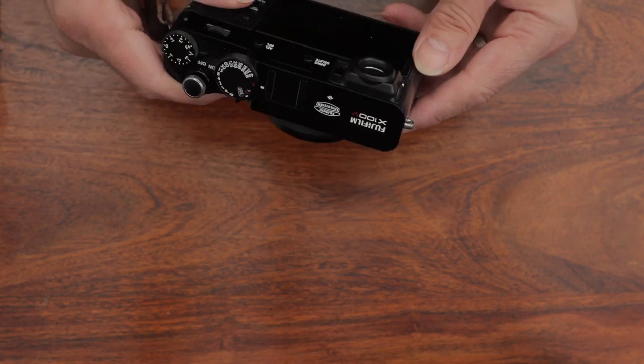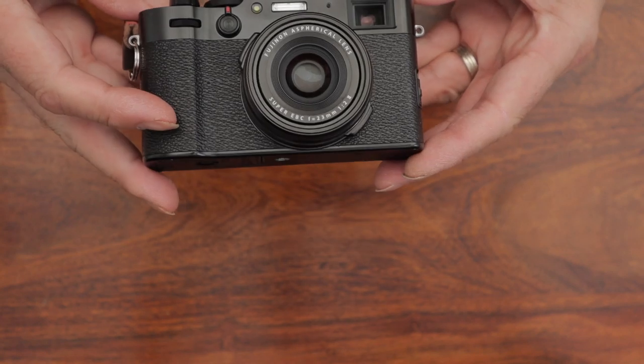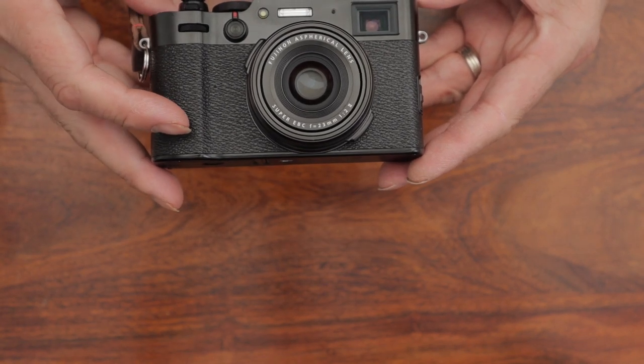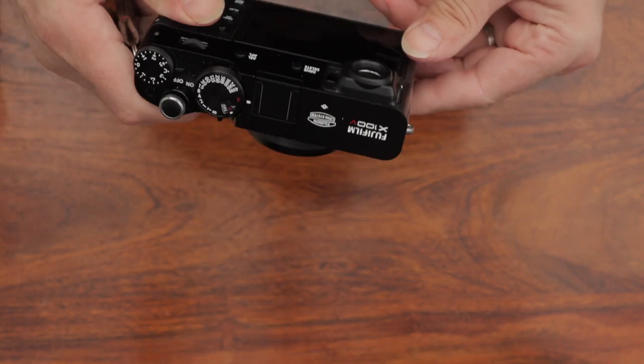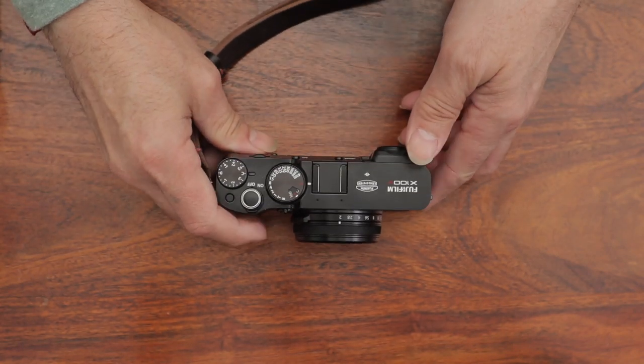They're all just about the same size and they all feel about the same weight. Generally they are the same, so nothing really different to talk about there. You basically know what you're getting if you've had one before. If you've not had one before, you're really in for a treat because it is a fantastic camera.